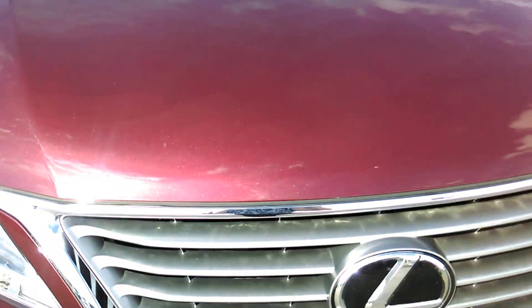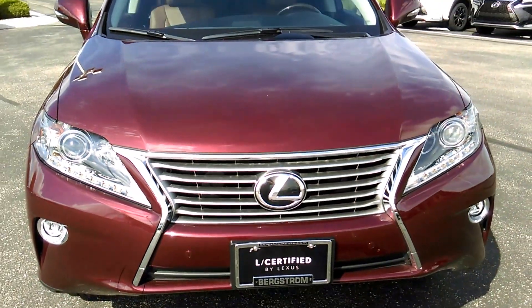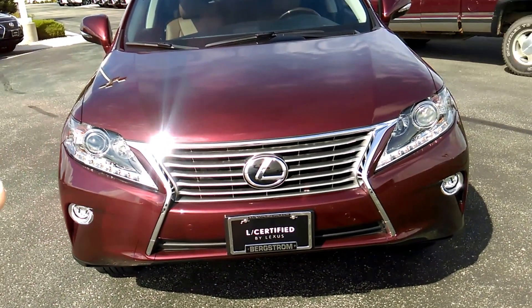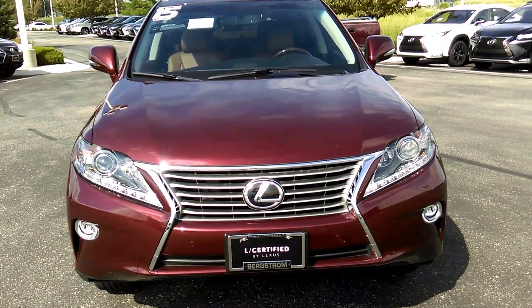I'm going to go up close on the paint since it's actually sunny here. Hopefully this is showing up where you can see all the sparkle and the pearlescent in the paint — it is really, really beautiful. The 2015 has the redesigned grille; they went to this in 2013. LED-wrapped lights and fog lights in the front here.